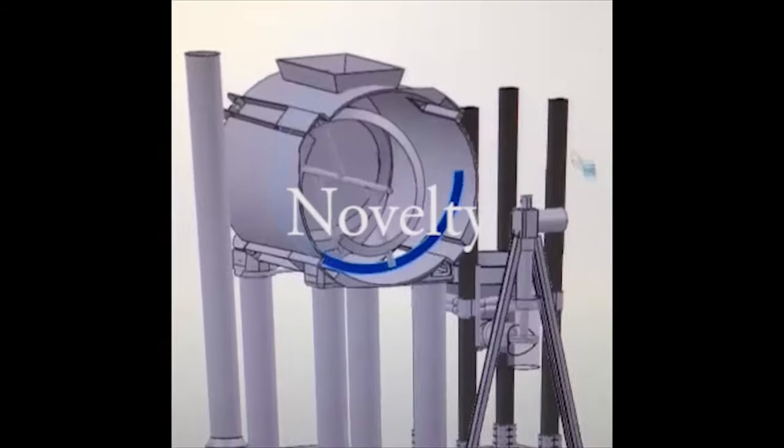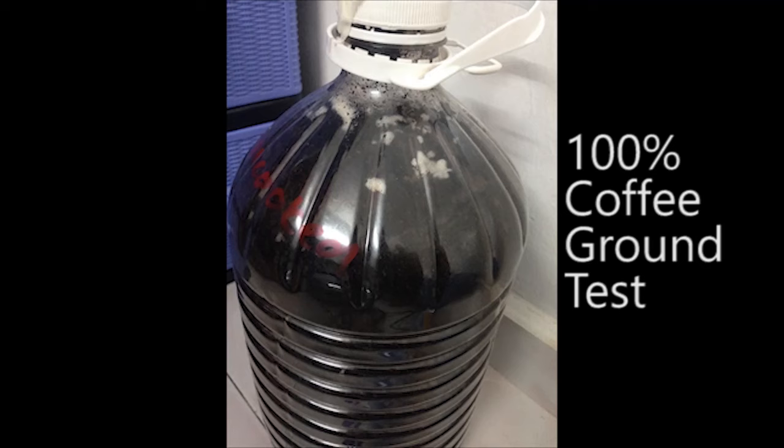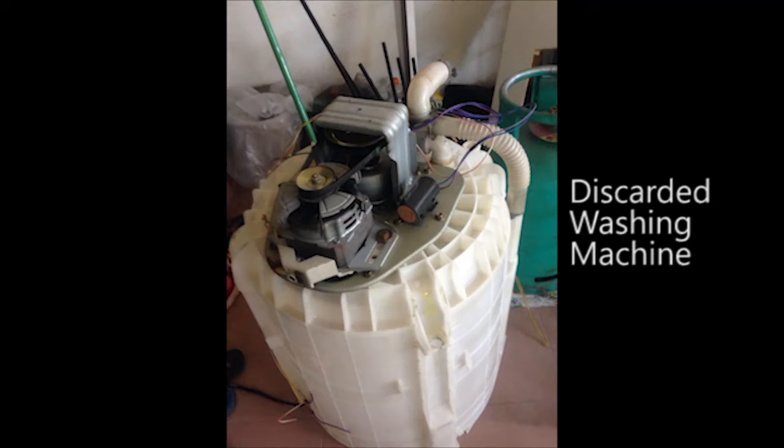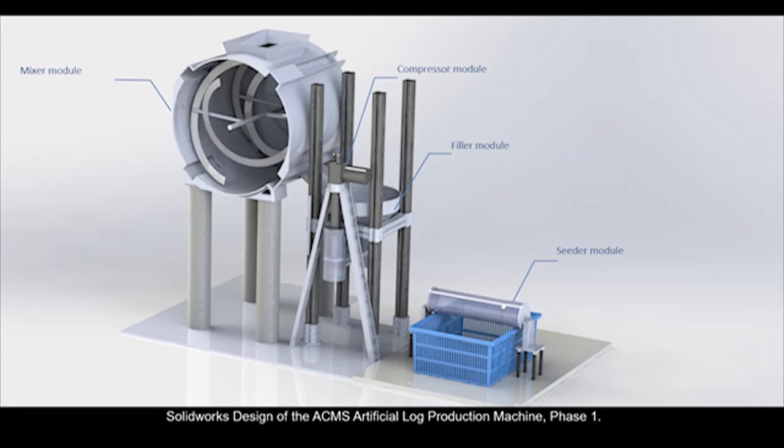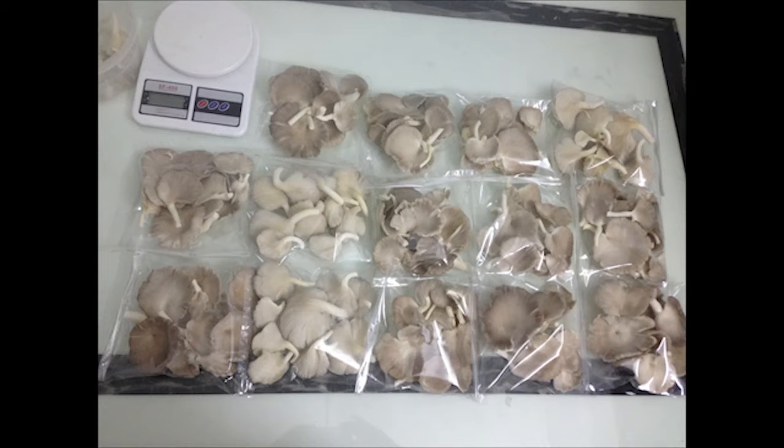The project's novelty lies in its technique of giving second lives to waste items — food and agriculture waste like discarded washing machines and coffee grounds — and turning them into a valuable food supply. These mushrooms can then be sold for project funding or donated to those in need.